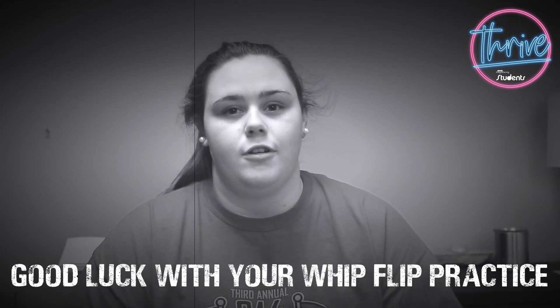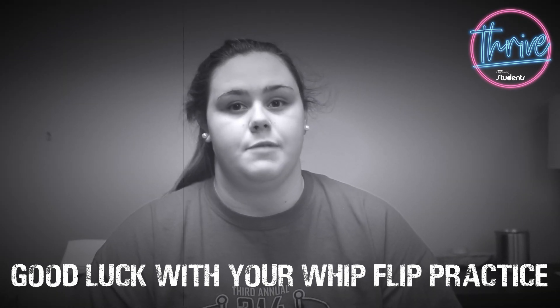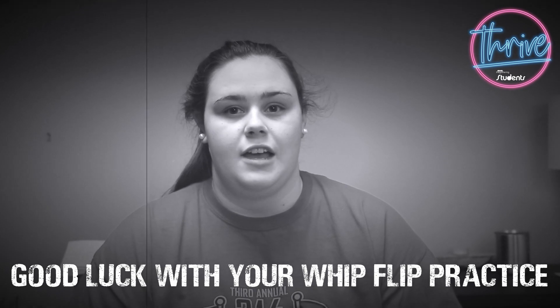Well friends, I hope you've learned a lot from this lesson. I want you to go home and practice, because practice makes perfect. Until next time — Coach Molly.